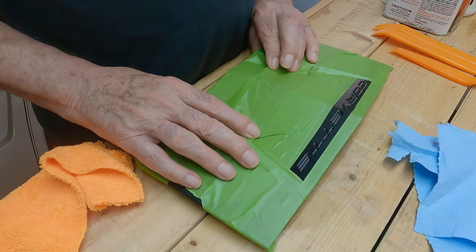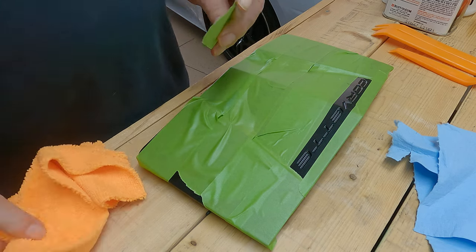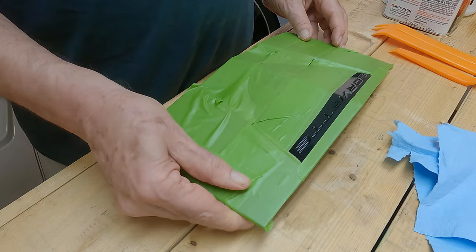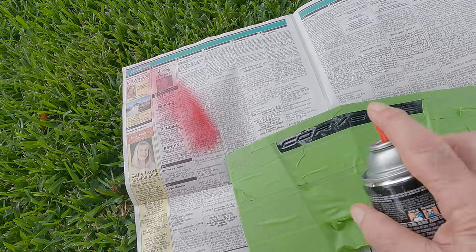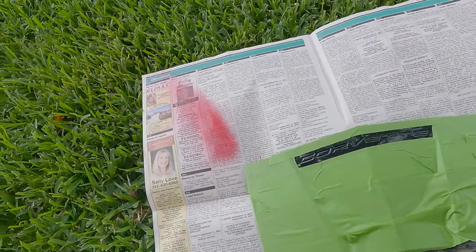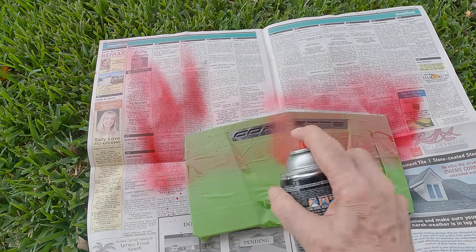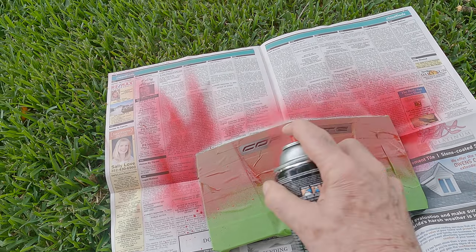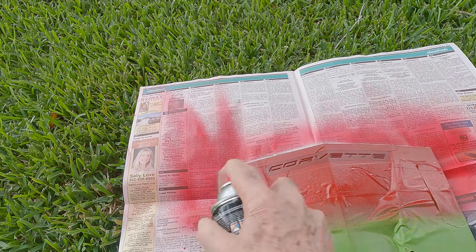We've got it all taped off. I just have one little section in the corner I want to tape off just in case any stray spray gets there. Now we've got it all taped off with just the little letters showing and a little bit of space above, below, and to each side of the letters. Now let's go outside and shoot some paint. Before you shoot paint, always start your spray over to the left before you get to the letters, and over to the right before you get to the letters, going back and forth left to right. Always start the spray on the outside and you'll be good.